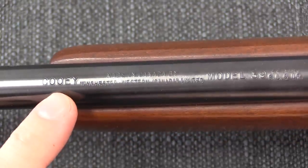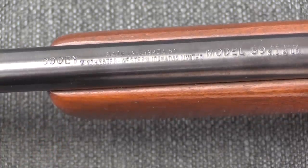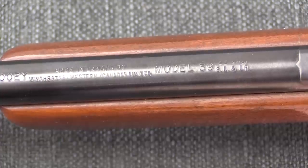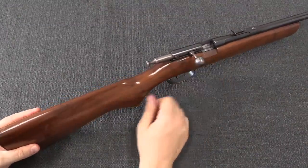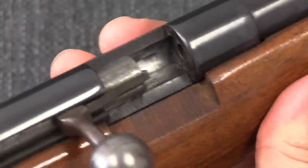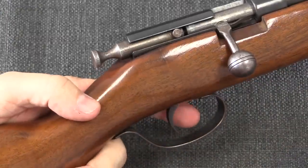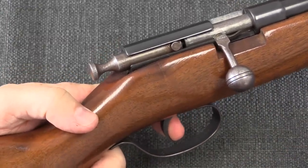Taking a look at a couple of these up close — Cooey, C-O-O-E-Y, made in Canada. This one is a post-Winchester purchase gun made by Winchester Western Canada Limited. This is the Model 39, the single-shot that chambers .22 short, long, or long rifle. It's simply a single-shot .22 bolt action. You manually insert a cartridge, close the bolt, and lock it down. This is the locking surface — that's all that's necessary for a .22.